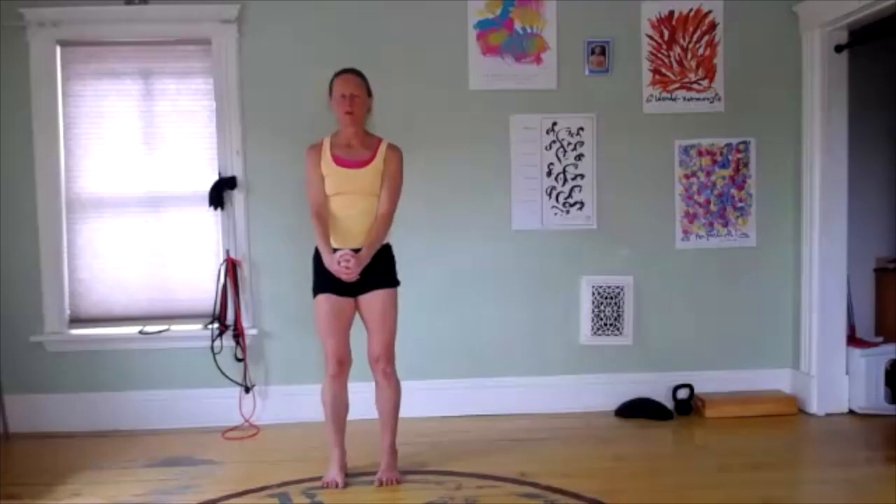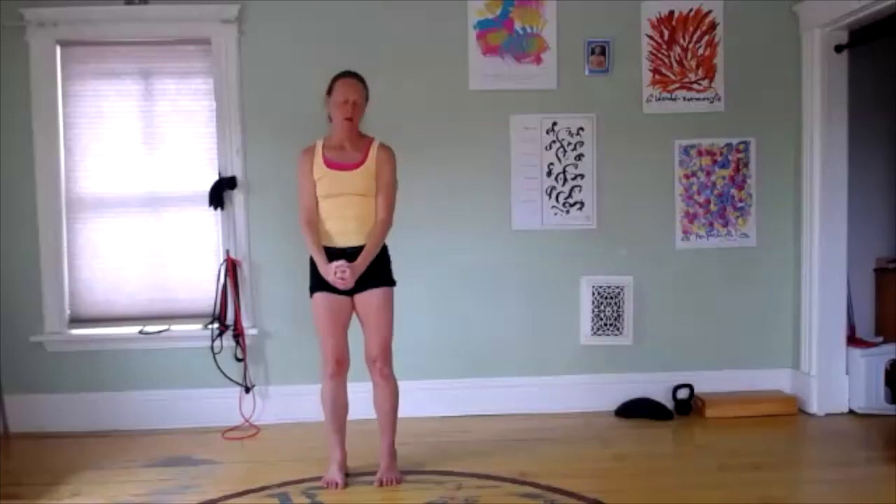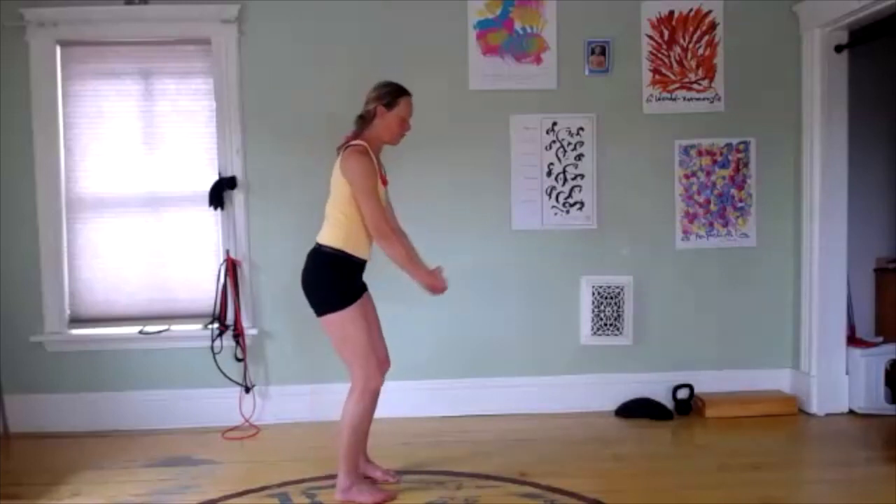Let's do this together. Spread the toes, press them into the floor, engage your glutes slightly, and lift the arms up. If you have restrictions in your shoulders, just do a partial range — you can even do a small range.